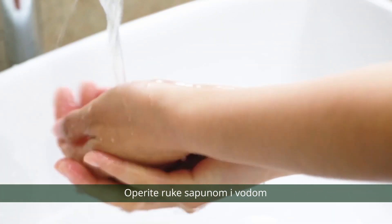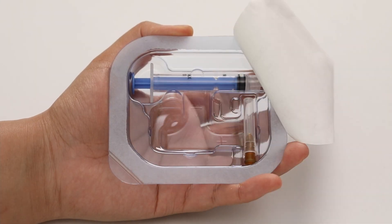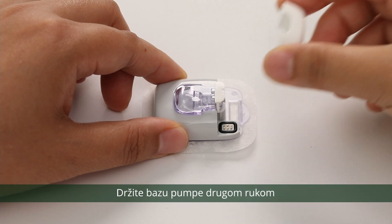Wash your hands with soap and water and allow them to air dry. Open the package of the reservoir patch. Hold the reservoir patch on a clean flat surface with one hand. Hold the pump base with the other hand.